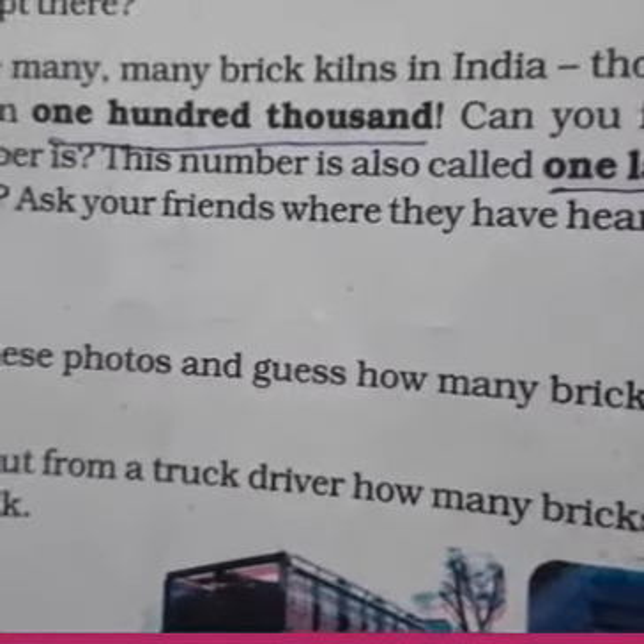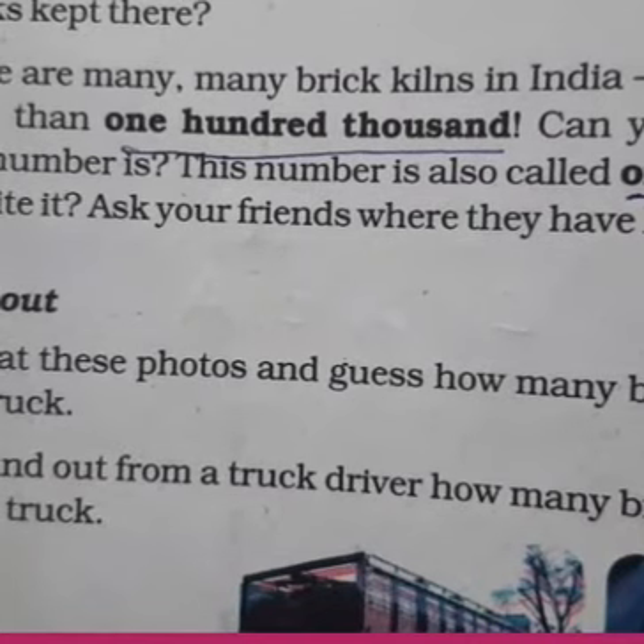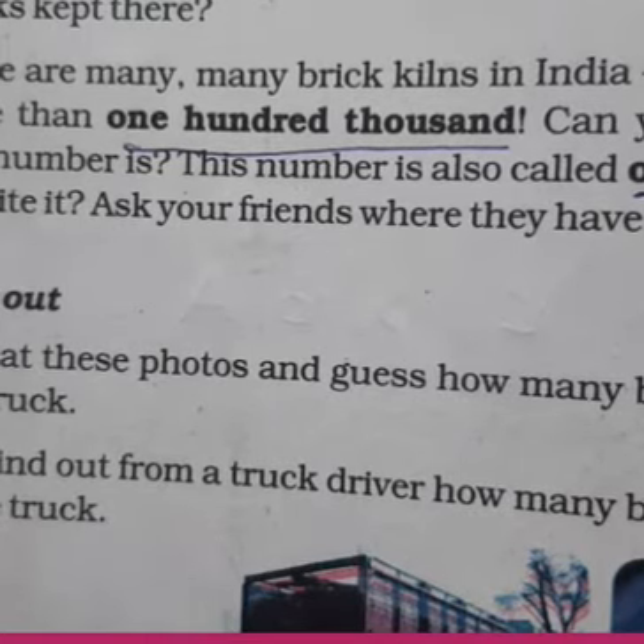Can you imagine how big this number is — 100,000? What is the value of 100,000? We start from 1, 10, 100, 1,000, 10,000, and it comes to 100,000. This is the sixth number in the place value chart. Do you remember the place value chart? Let's revise it one more time.